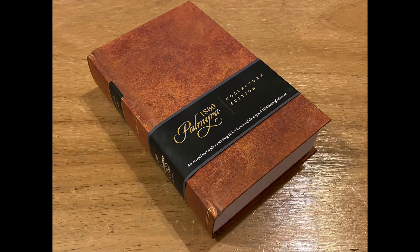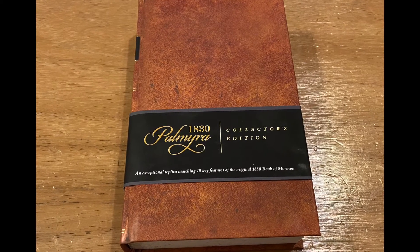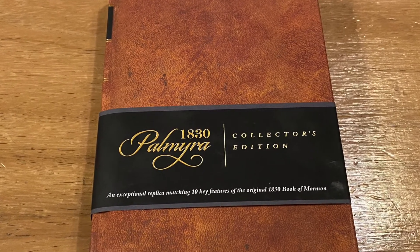I've definitely learned a lot regarding this next edition, as I think it's one of the best 1830 replicas I've seen. This is the 1830 Palmyra Collector's replica. The printers have gone to great lengths to make sure that this replica closely matches the 1830 original.